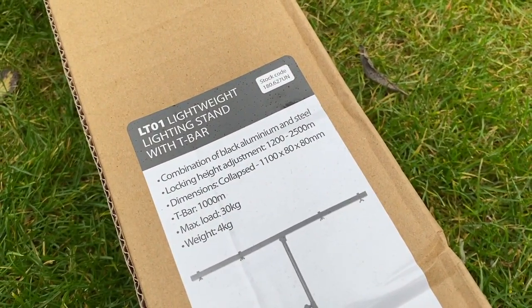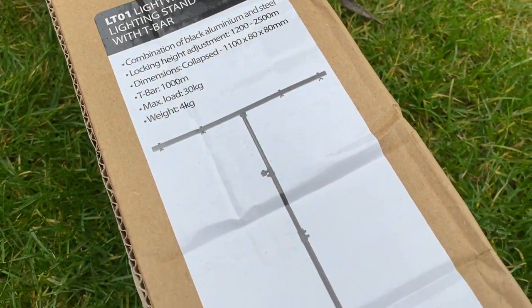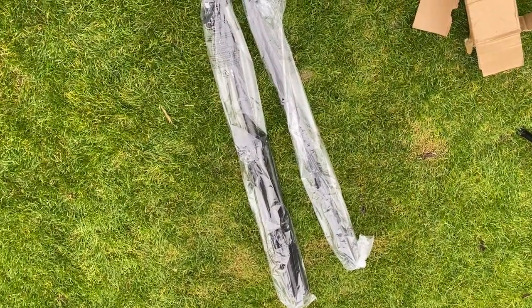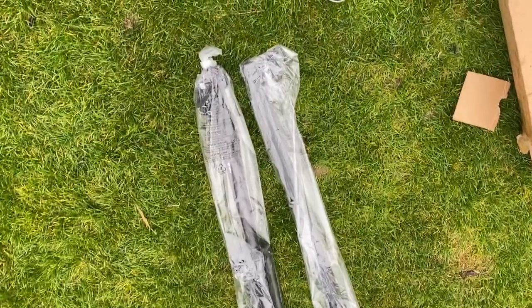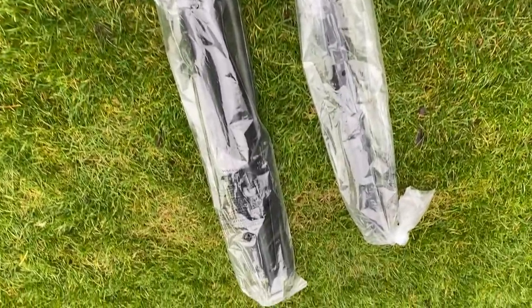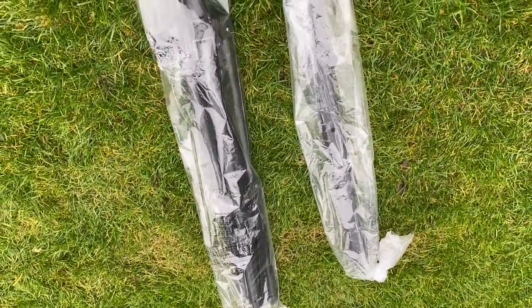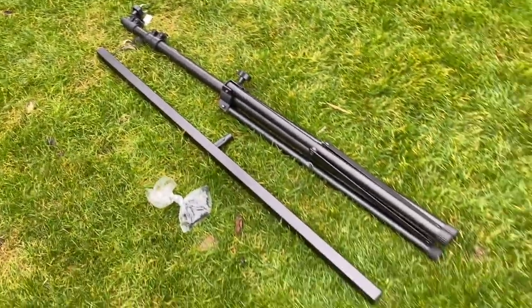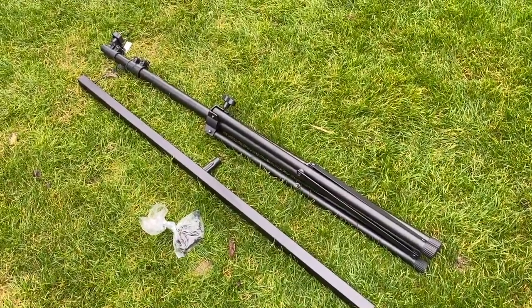One of the beauties of these is that they take next to no assembly at all, and they range from 1.2 meters to 2.5 meters in height. The 2.5-meter height might be good when we're teaching Maui how to fly down from trees, because typically macaws don't really learn how to fly downwards in the wild — it sounds mad but they don't — so it's something we have to go through with him at some point.